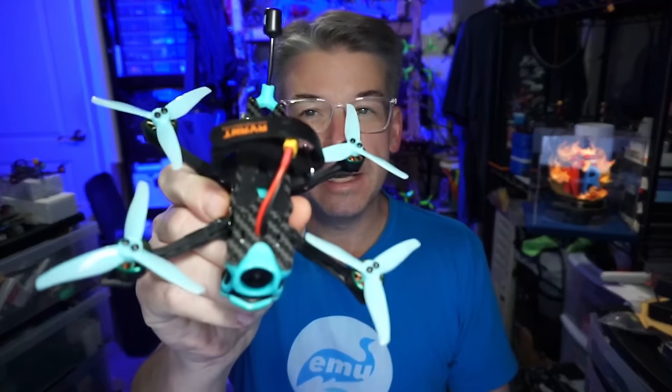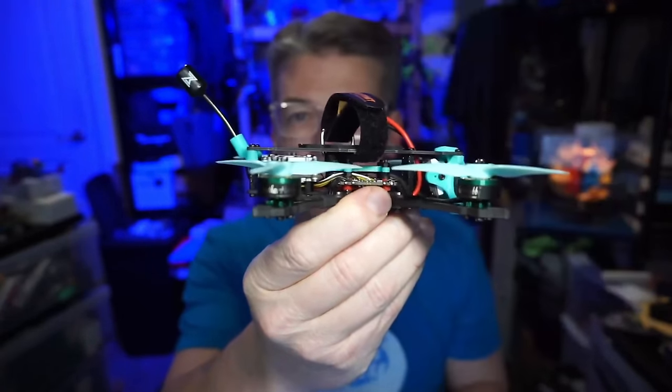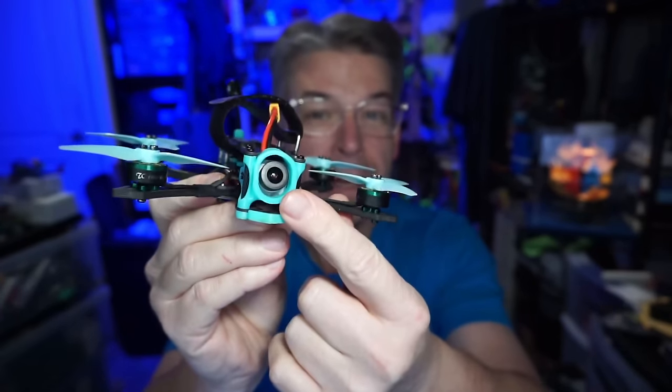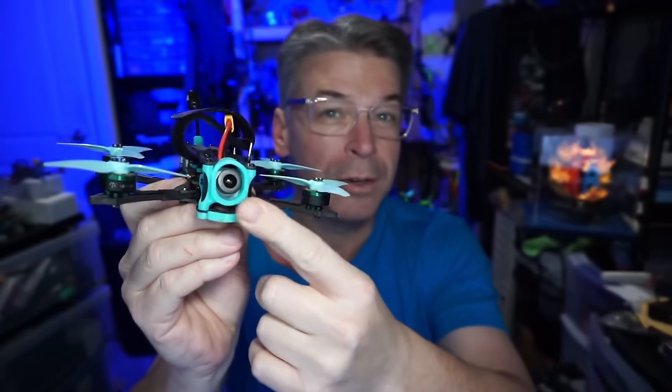Hello everyone, today we're taking a look at the Avant Quads Nexa 3 HD - the HD version. We have the Air Unit Light, what we used to call the Caddx Vista, in the back, and the Nebula Pro camera up front, which shoots at 120 frames per second.